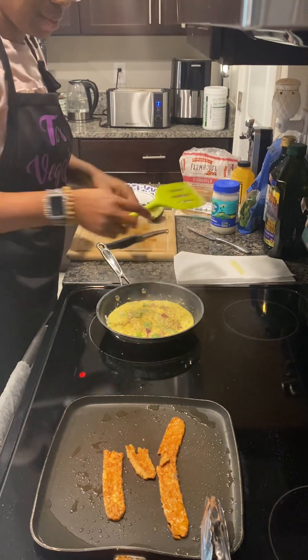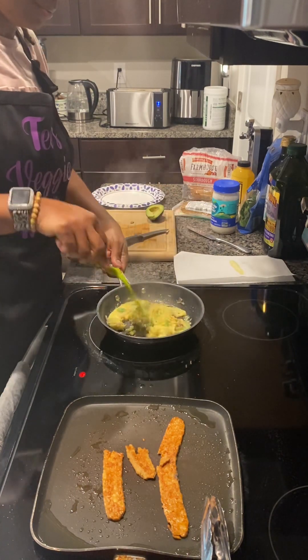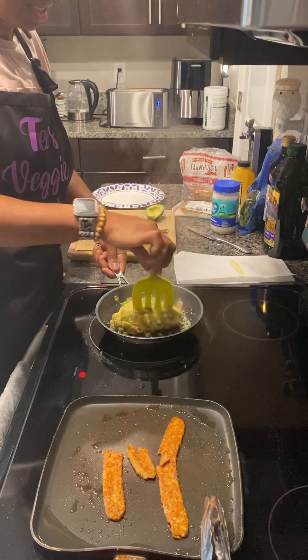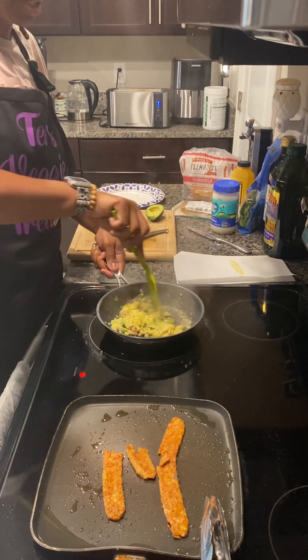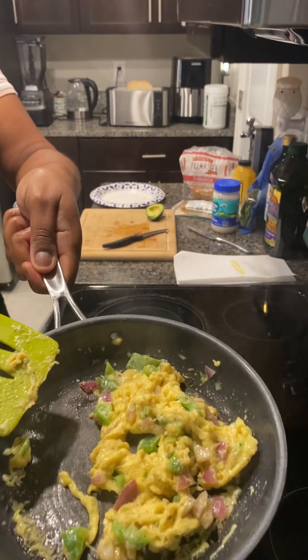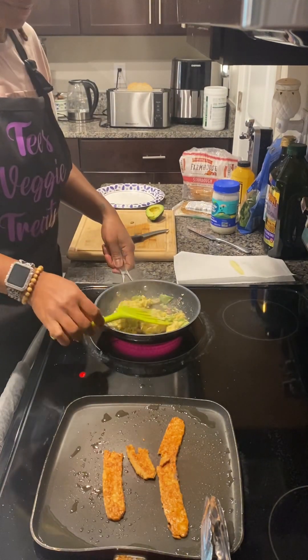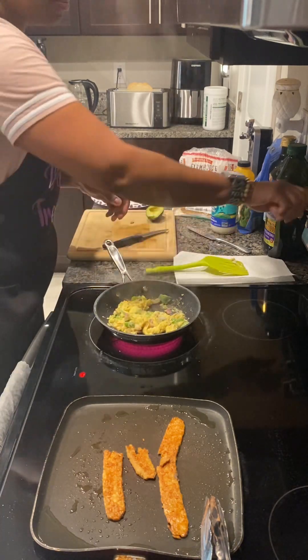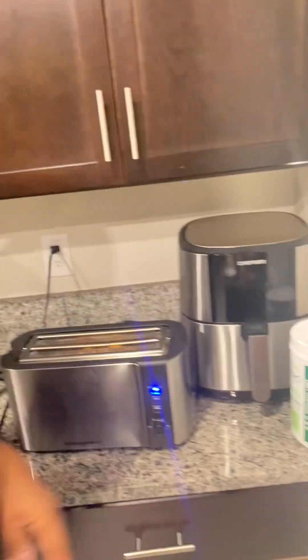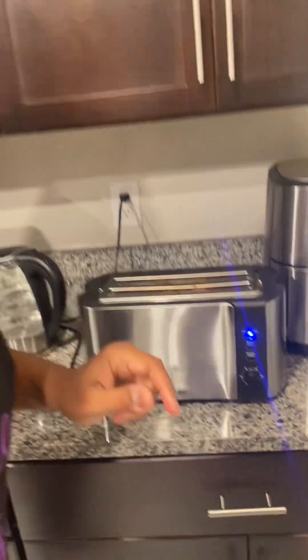Our toast is toasting. Tell you about that Just Egg — it cooks up just like scrambled eggs. I heard my toaster just go off, but we're going to pop that right back in there because I like my toast to be toasted. That's what we're doing.